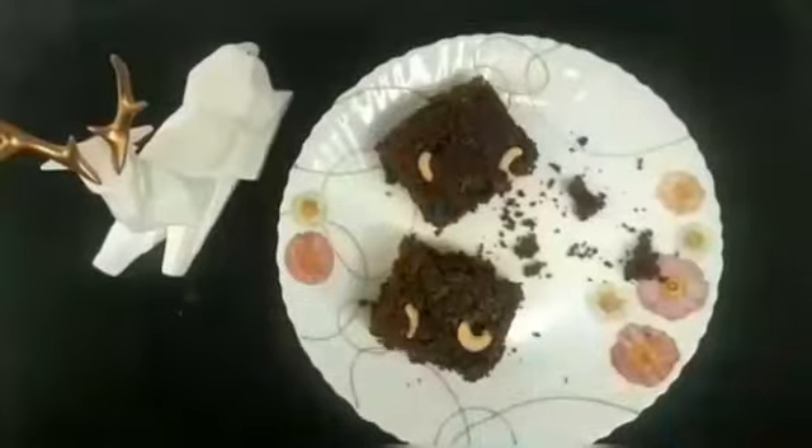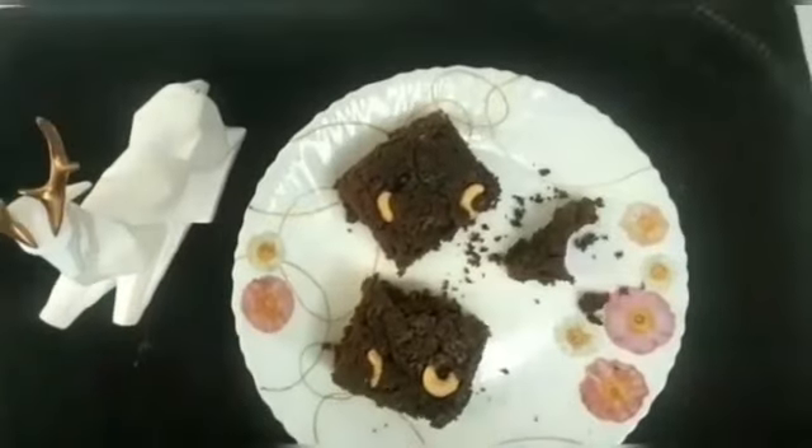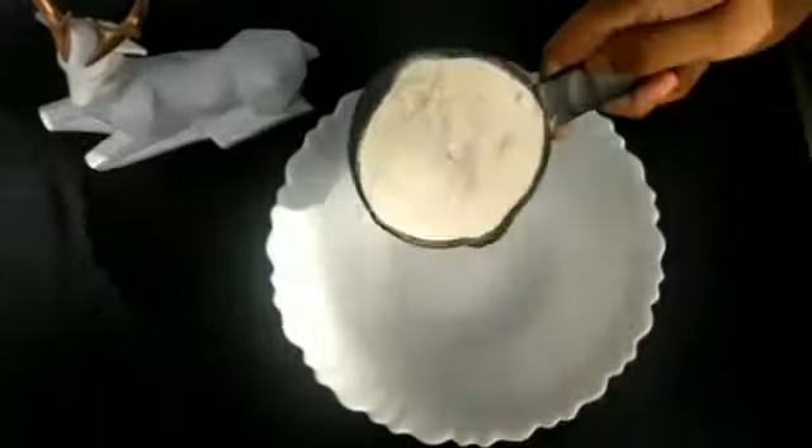Today we have a very sweet recipe — a fudgy chocolate brownie. Very easy recipe. We don't need a mixer.